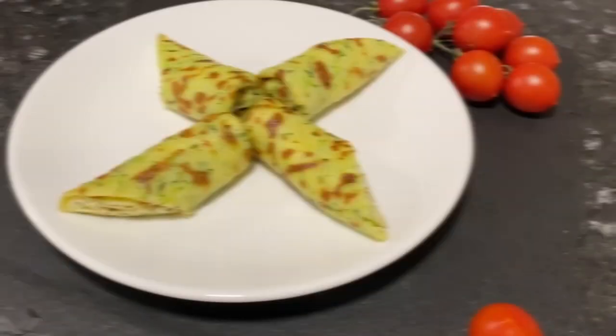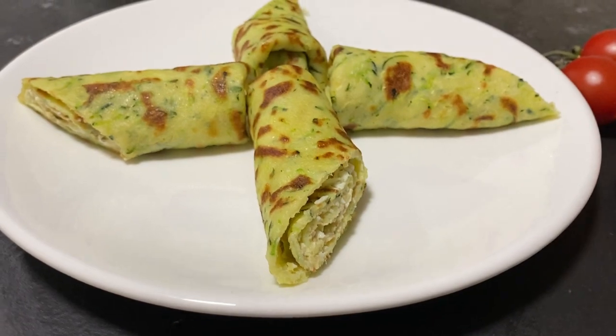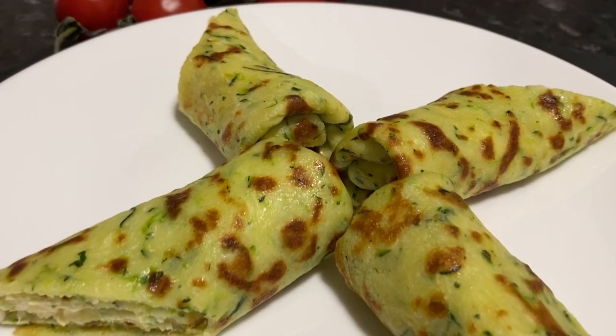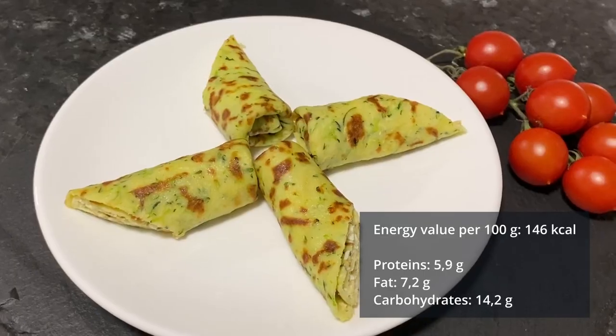So, our zucchini thin pancakes are ready. This healthy zucchini dish looks attractive and appetizing. Stuffed zucchini pancakes are a great option to add variety to your diet.